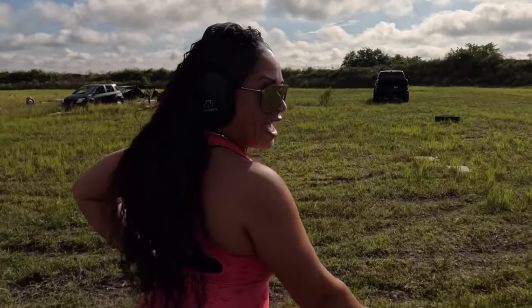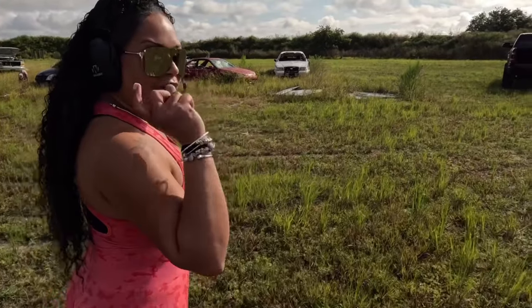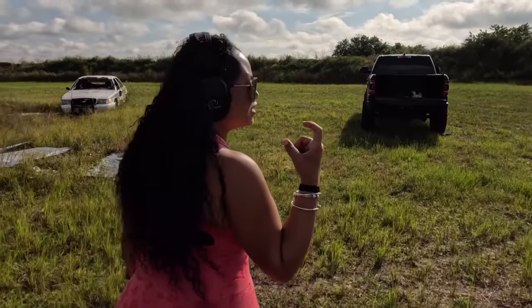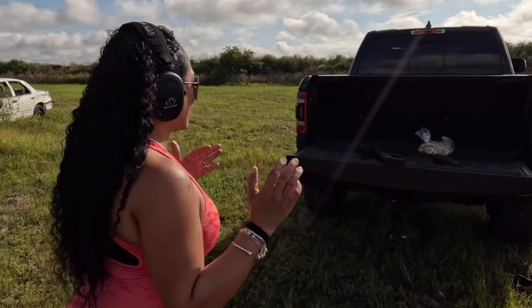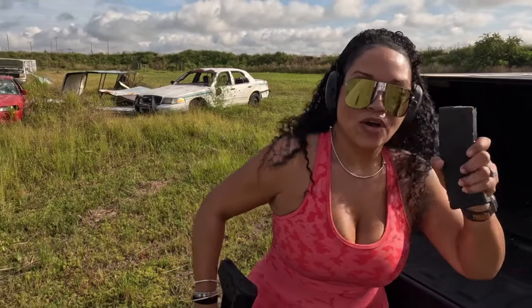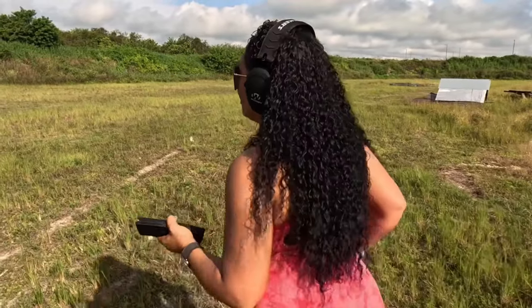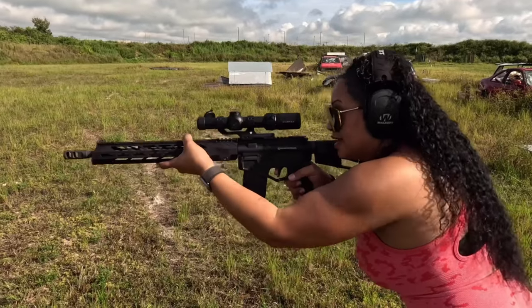Vamos a tirar el AR-15, the Diamondback, que lleva el 5.56. Tiene una barilla de 16 pulgadas, pesa 8 libras. ¿Lo cogiste? Muy bien. Otro magazine, y vamos a tirar. We got another magazine, we are going to continue to send these down. Flip that switch — nice dance.